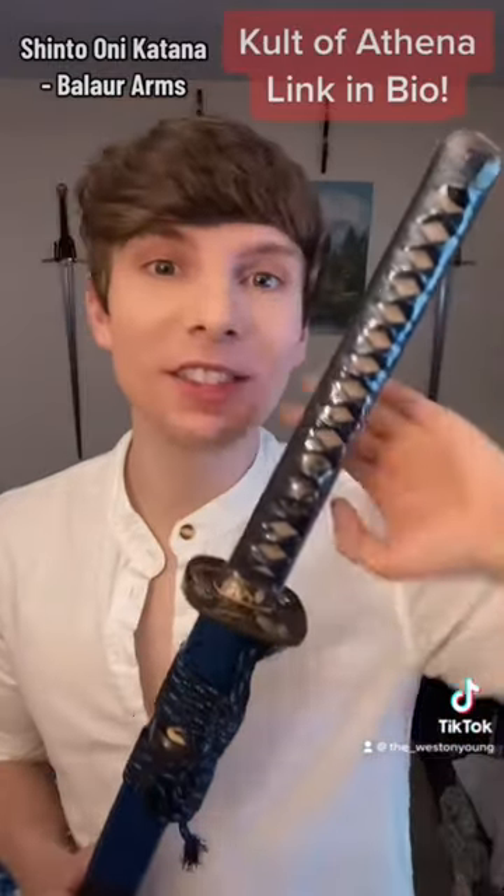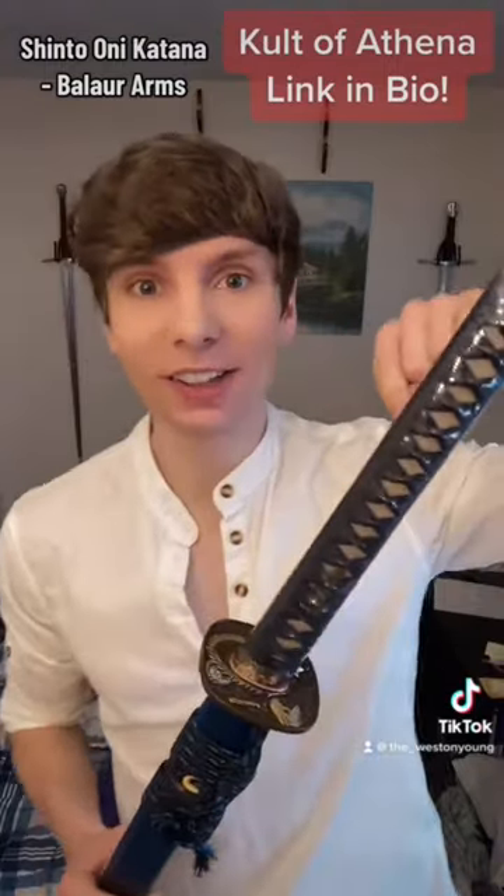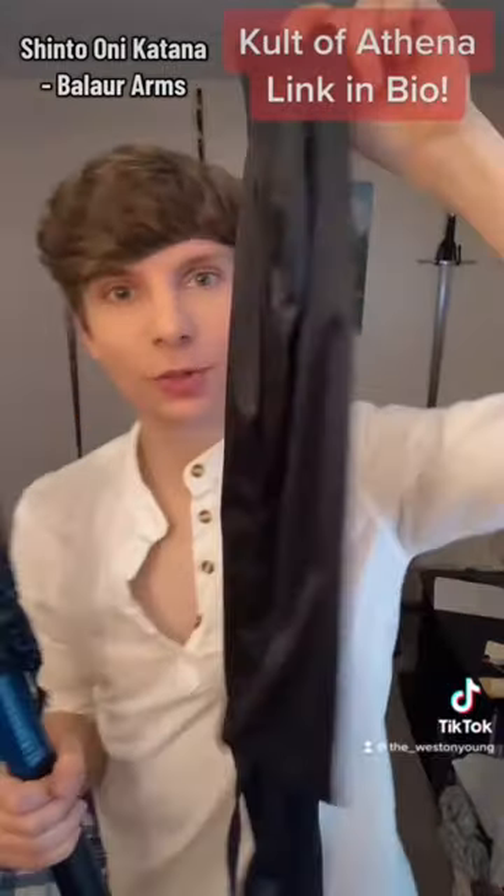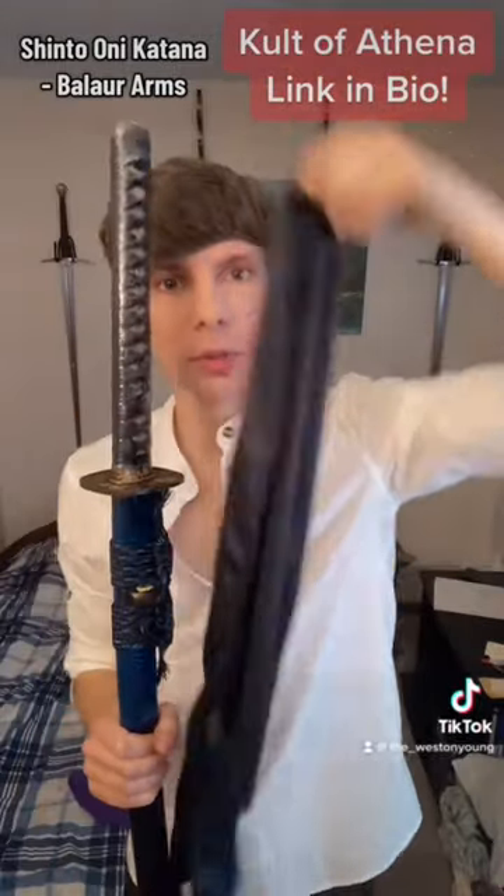And if you want to get this beautiful katana for yourself, you can use my affiliate link, which is in my bio. You get the sword, the scabbard, and you get this really nice cloth sleeve to put over it for protection and transport.